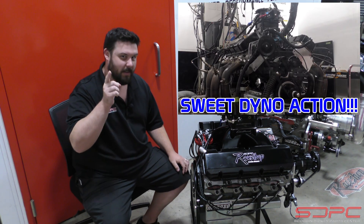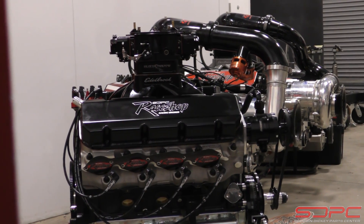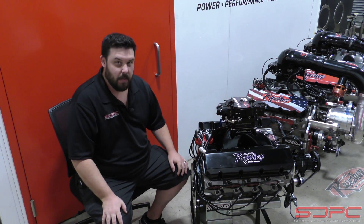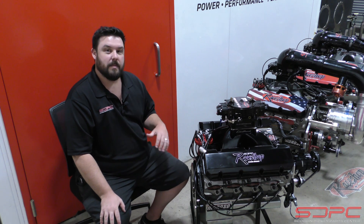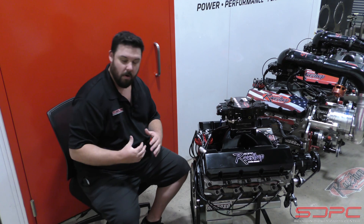We'll be telling you that power at the end of the video. They start with an iron Dart Sportsman block, fill it with a forged Cali's crank, forged Manley rods with ARP 2000 bolts, and top those rods with a custom set of Diamond pistons made specifically for these engines for our race shop.